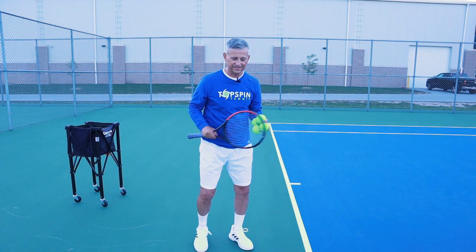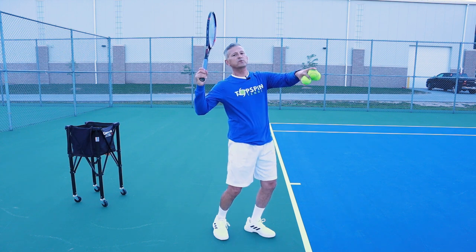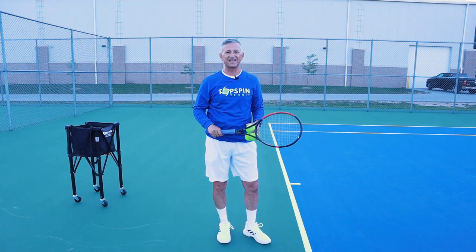Most important shot in tennis, right? One of the biggest challenges on serves is that we don't get enough racket drop. We don't get this racket into the slot.